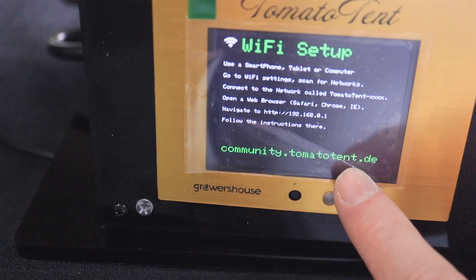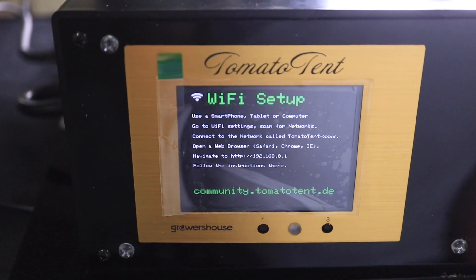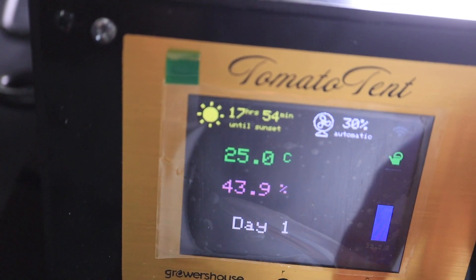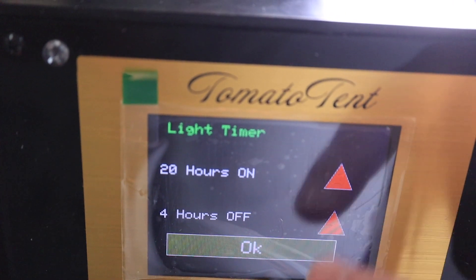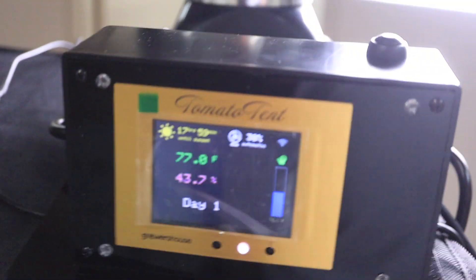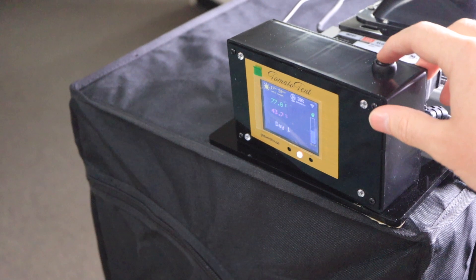Make sure you connect this to Wi-Fi so you always get the latest software. Leave comments in our forum — if you don't have access yet, please email hello at tomatotent.de and I'll give you access. You can change the display to Celsius, change the light duration here, and the dimmer button will lower the brightness of the light so that you can look at your plants safely.